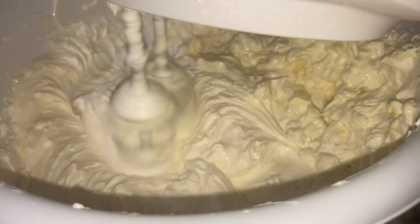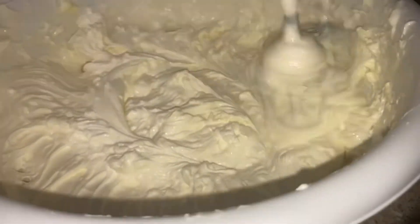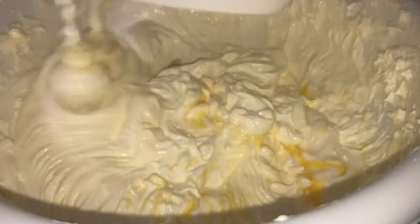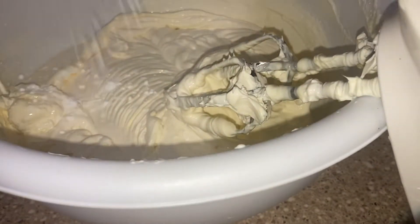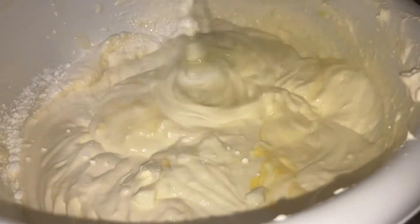Then I added my eggs one at a time — make sure they're room temperature, just like the cream cheese. Add the next egg when you don't see any more yellow from the previous one. Altogether I used three eggs. Make sure to scrape down the sides of the bowl to get all that extra cream cheese incorporated.